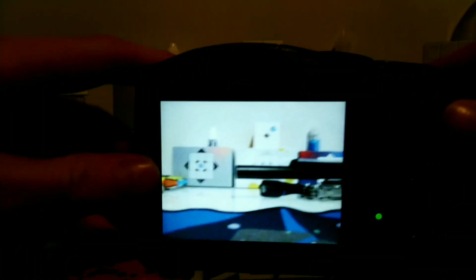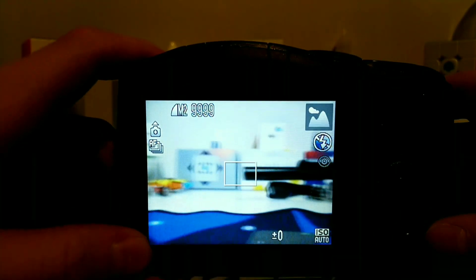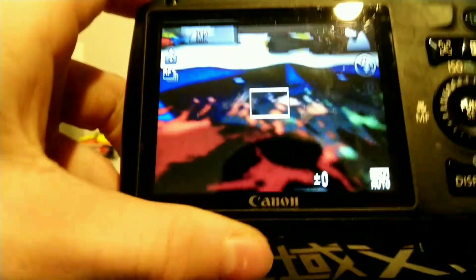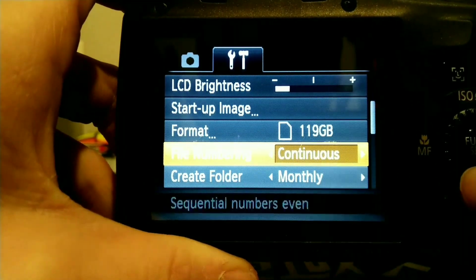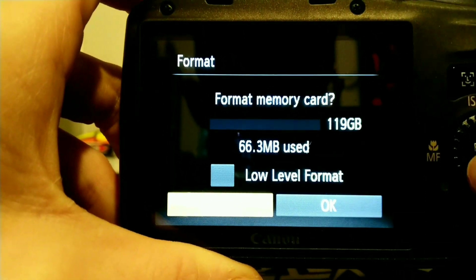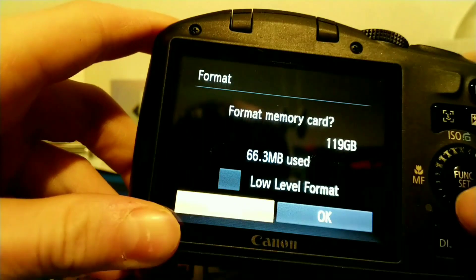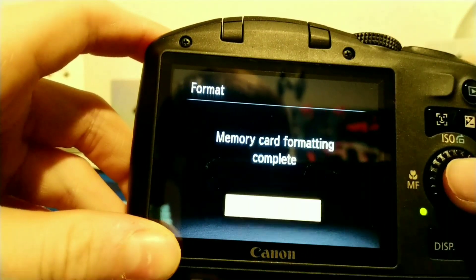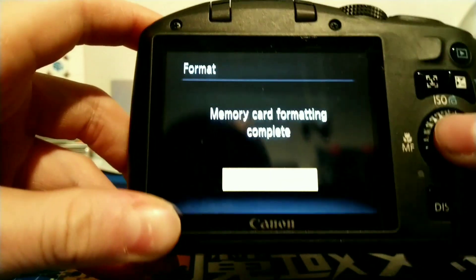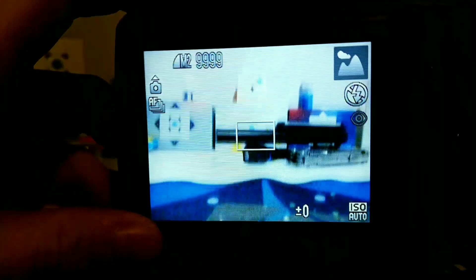So this is what it looks like when it powers on. Now let's go to the menu and see what it says. Let me format it. There we go. All right, so there we go.